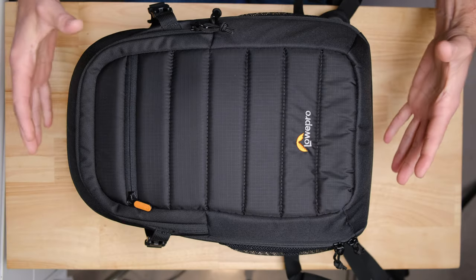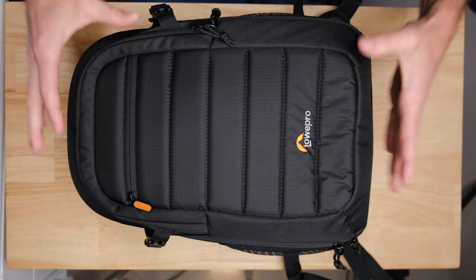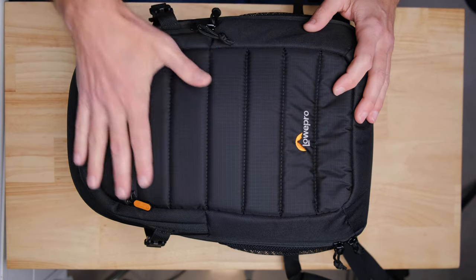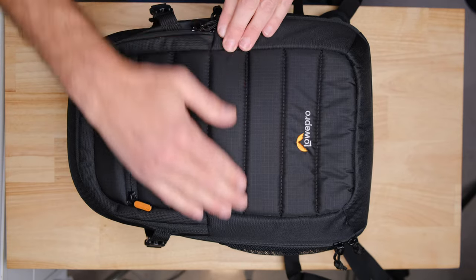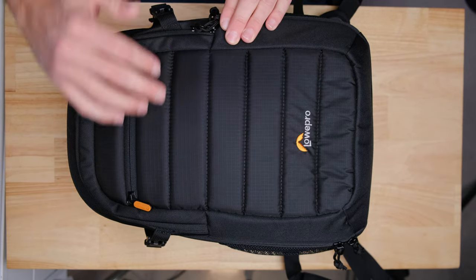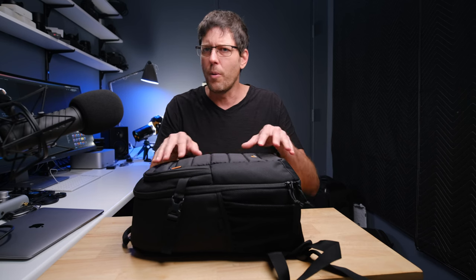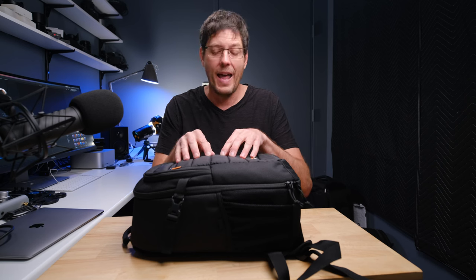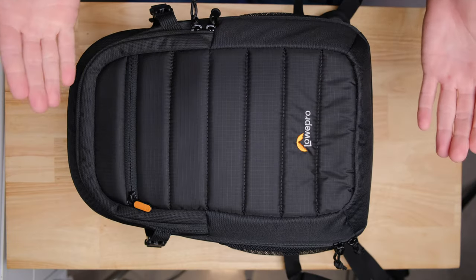The first thing that's going to jump out at you when you get the bag is just how rigid it is. It really feels like it's going to protect the gear inside pretty well. There's a fair bit of padding even on this outside pocket — you can see there's a bit of bunched padding going across there. With a lot of camera bags and backpacks, that outer pocket doesn't have a lot of protection. Even the Lowepro bag I had before this did not have that, so anything you put in there was sort of a little bit at risk.